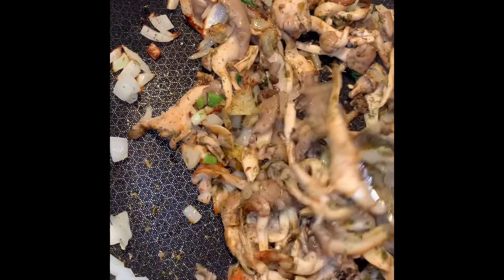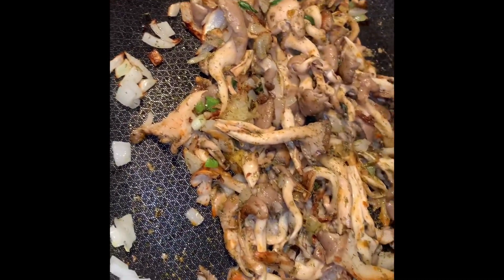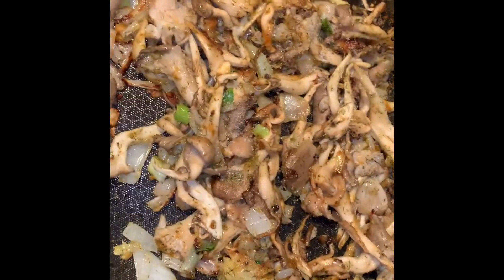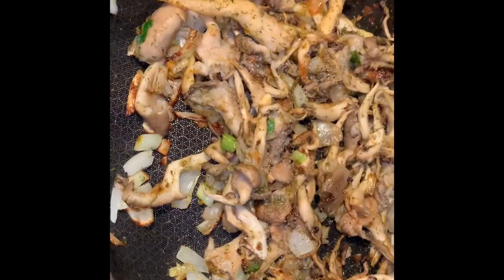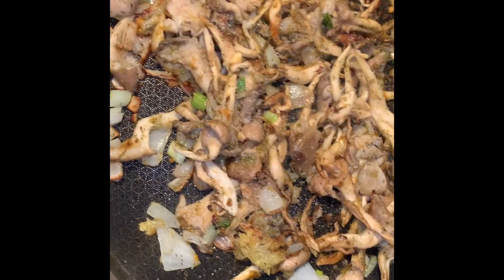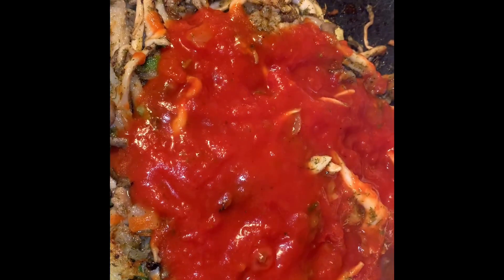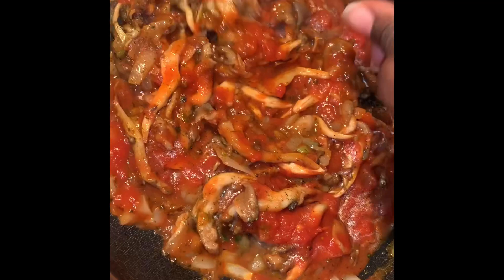I'm going to put the link to the tomato date sauce in the description box as well. Here I'm adding some sea salt for some extra flavor, and now I'm adding our electric tomato date sauce. You're going to mix all of that together.